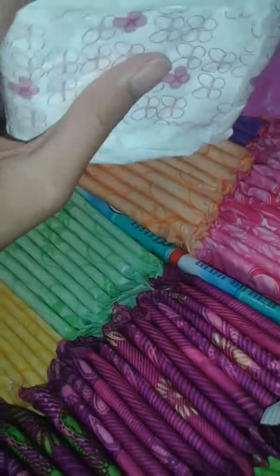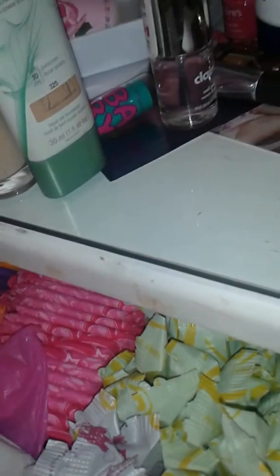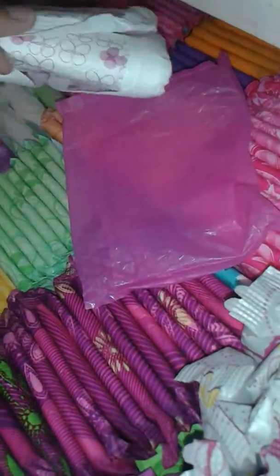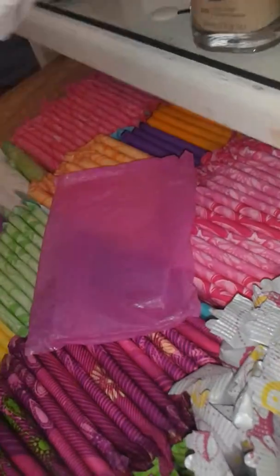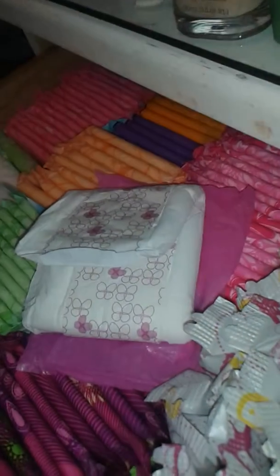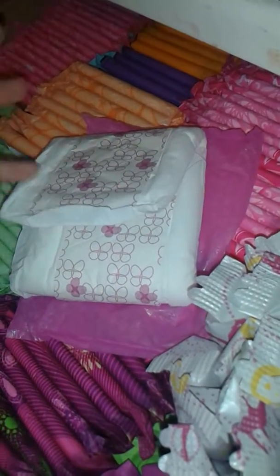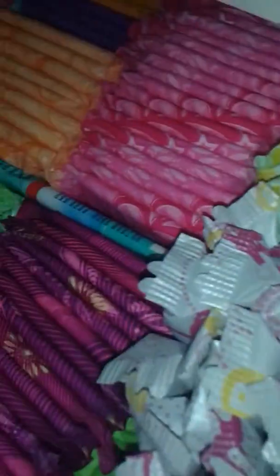I won't try the maxi pad until a couple more periods because lately my flow has been really light. My last period was two and a half days, and on the first day it was just a tiny dot on my pad — it was an Always Radiant pad. I could have worn a liner, but I thought my flow was getting heavier so I put on a pad and ended up wasting it.